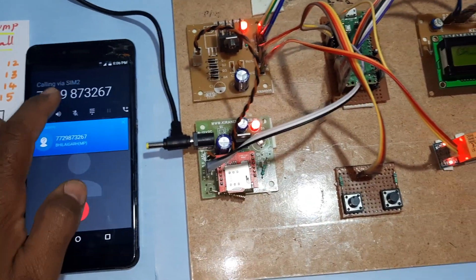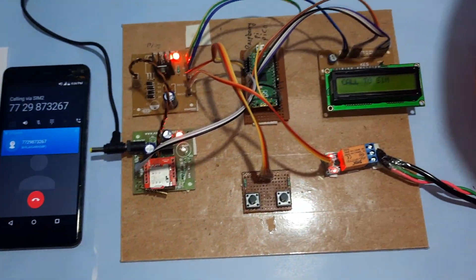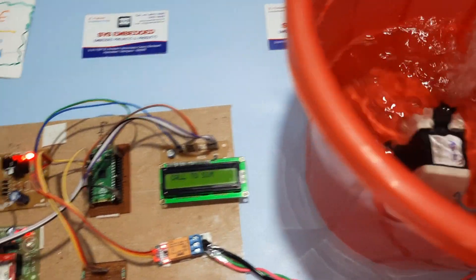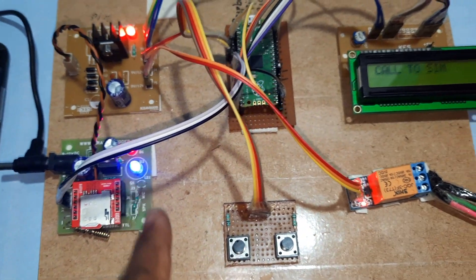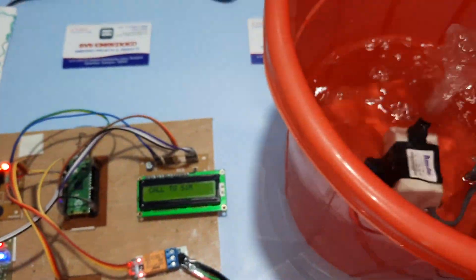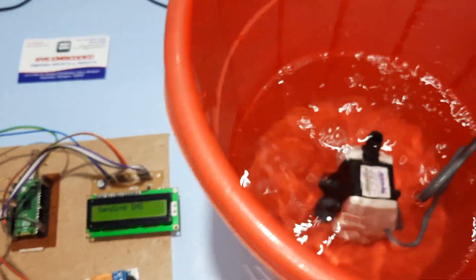Now I am going to switch off the pump through a call. The call is received and it is checking the mobile number. Your pump is off.